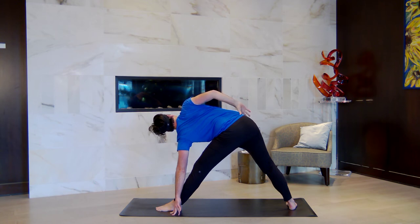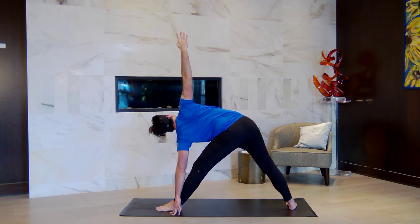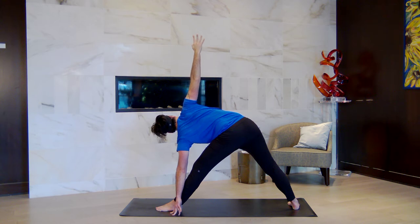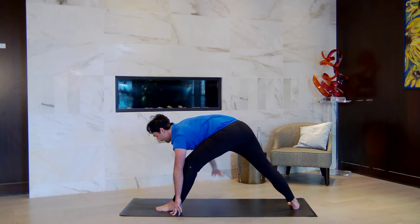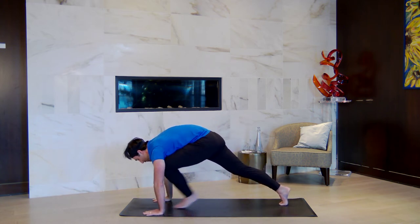Option for triangle: right hand can come to right hip, or right arm to the sky. Whichever variation, think about spinning the chest open by rooting the back heel — your right heel — down more. When you have a strong foundation, it gives you the space to see new perspectives. Think about letting your gaze go upward as you breathe out. Inhale, come back to a lunge, lift the back heel up. Exhale, downward facing dog.